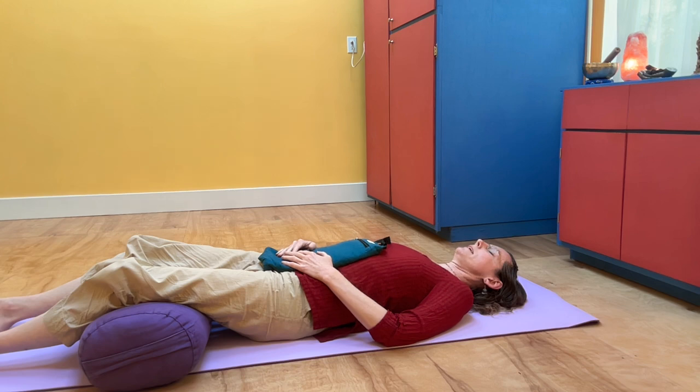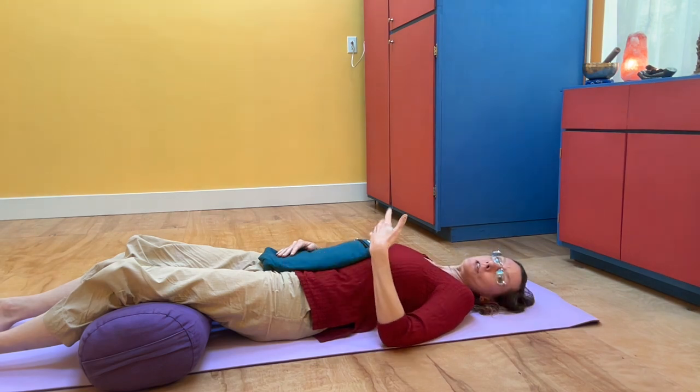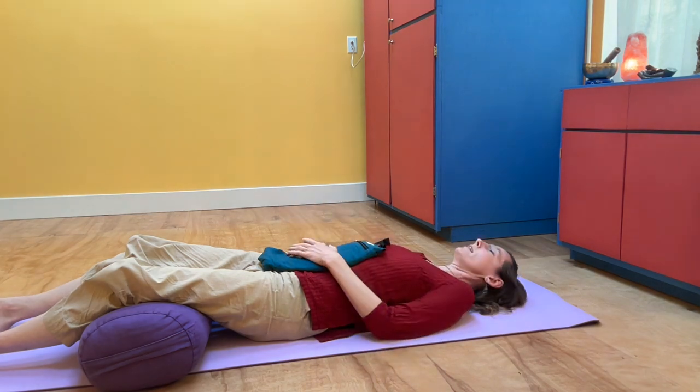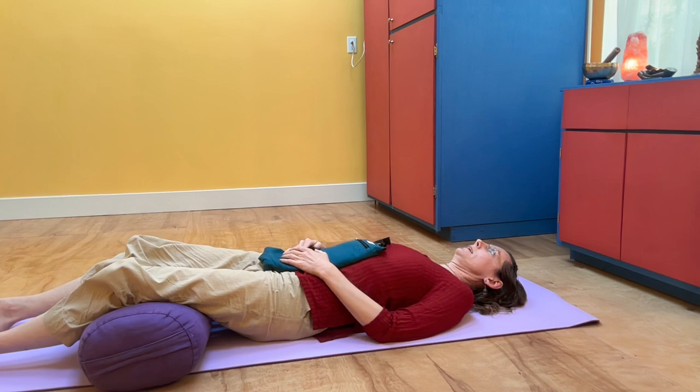Take a few moments — eyes can be open or closed — and first just notice that you are breathing. In whatever way that's happening, shallow, deep, choppy, smooth, whatever's happening, it's just fine.